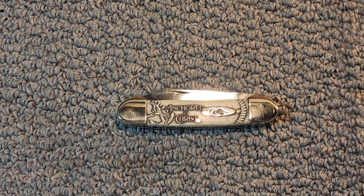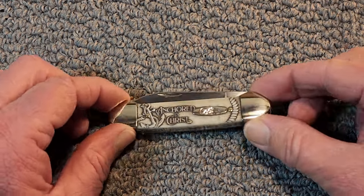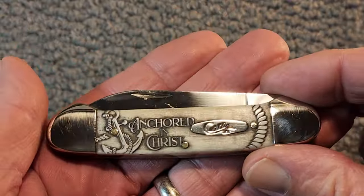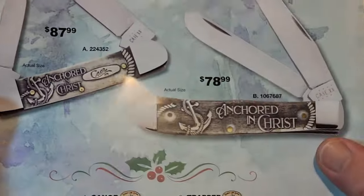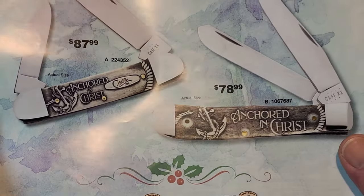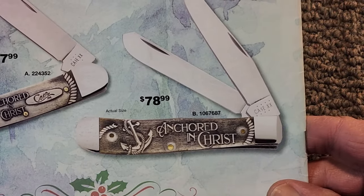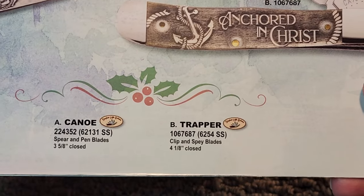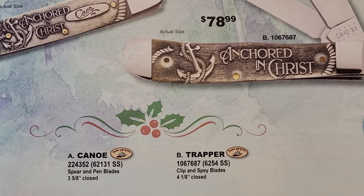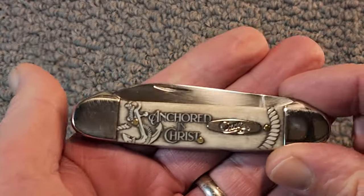Folks, I have two words for this knife: stunningly beautiful. I am just awestruck by the beauty of this knife. It came to my attention in the last Shepherd Hills Cutlery catalog on the back page. They show it there, and it also comes in a trapper pattern. That's the only two patterns I know it comes in right now. I don't know if it's Shepherd Hills exclusive or not, but wow.